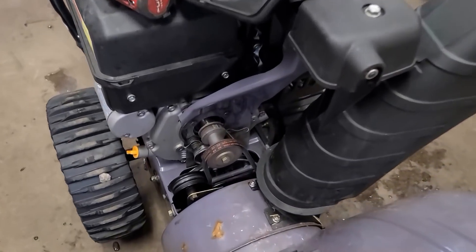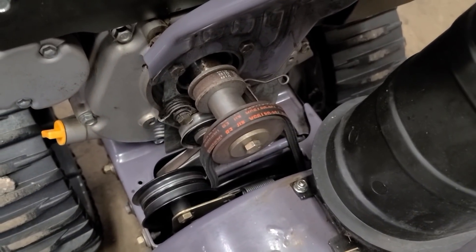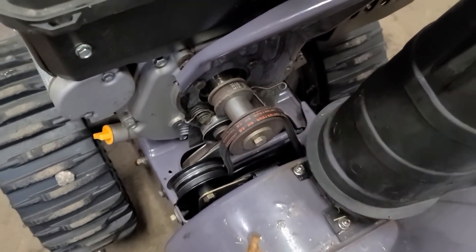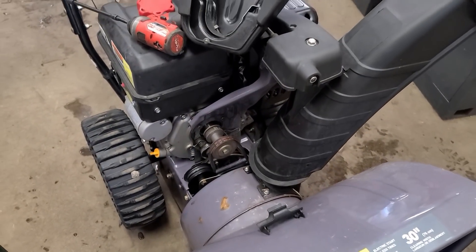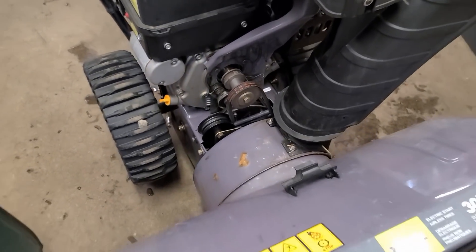After I had the machine all back together, I went to try it out and the belts were slipping — they were just so impregnated with oil that there was no way to clean them. So I did end up putting on two new belts. I've put the link below the video for you to watch the complete belt replacement on a similar machine.